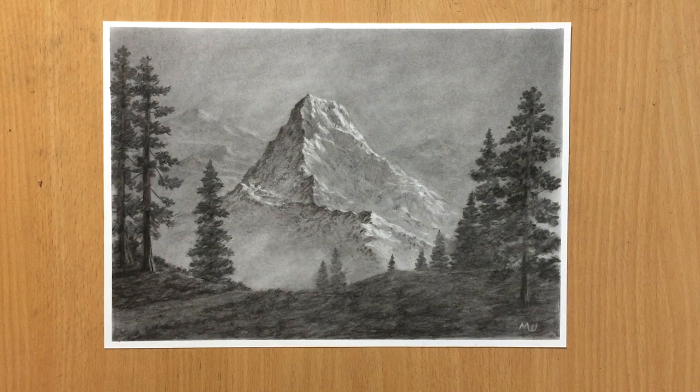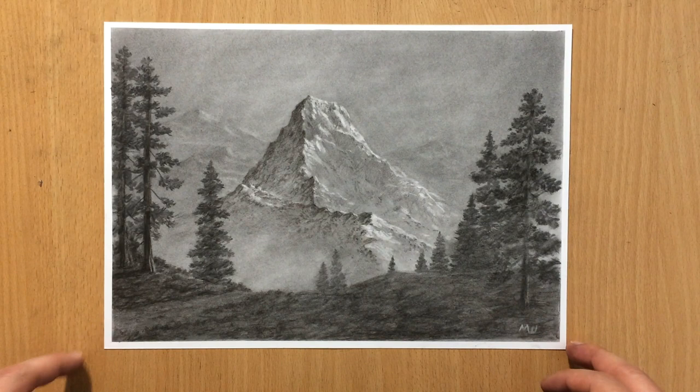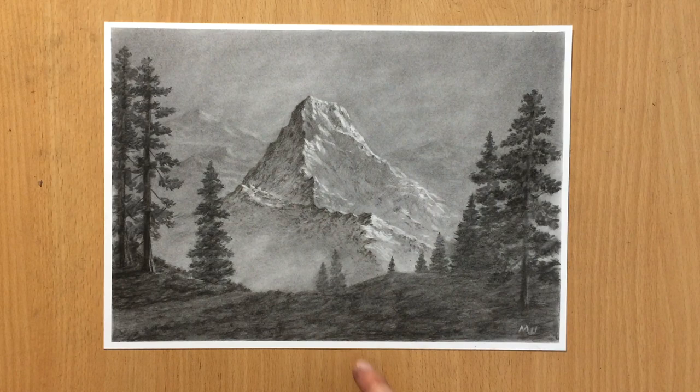Hello and welcome to my channel. Today I'm going to be showing you how you can do a drawing of a mountain like this in charcoal. I did the full scene but I'm mostly going to be talking about the mountain and that's what I'm going to be focusing on. So let's have a look.